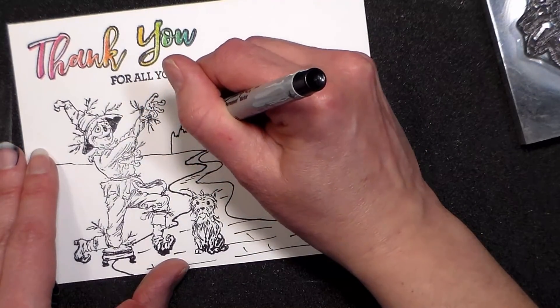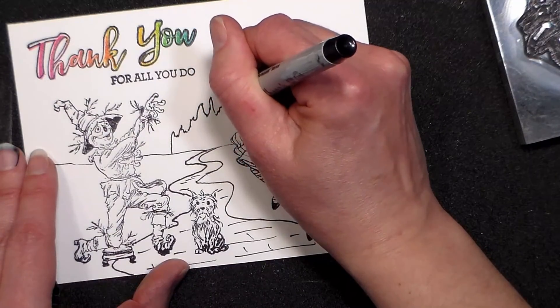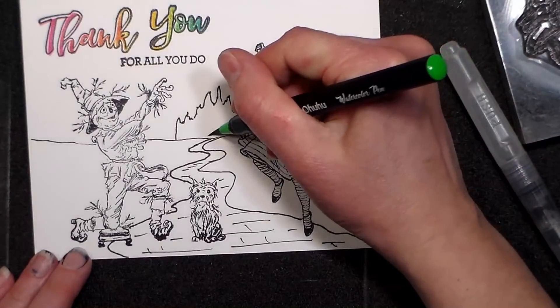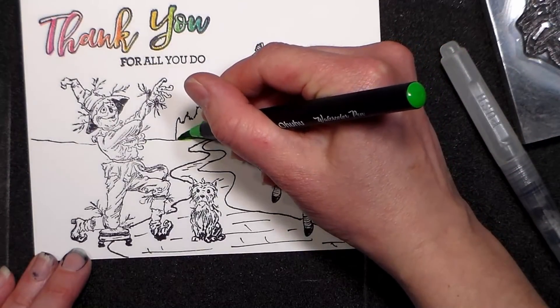I just sketched on the rubber — the yellow brick road — and I also just did a really loose sketch of Emerald City in the background. Now I'm using the Ohuhu brush markers to fill them in.